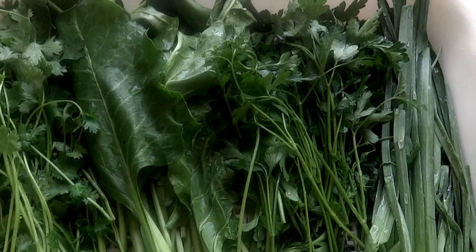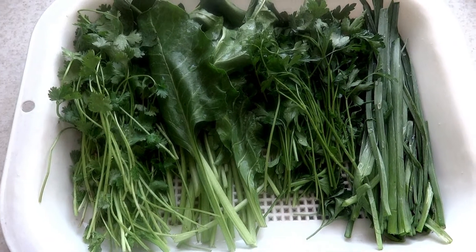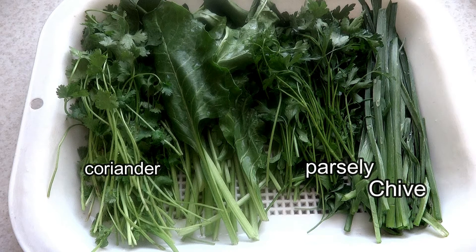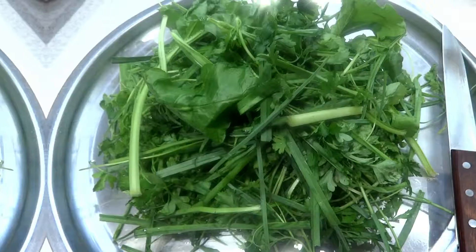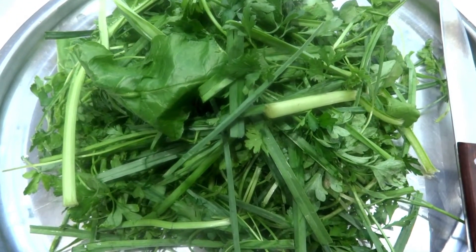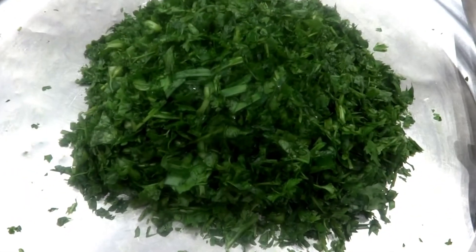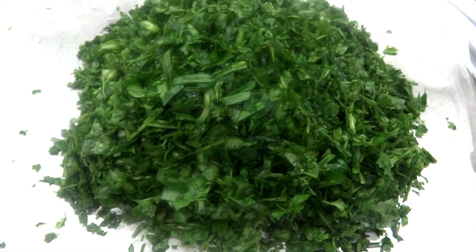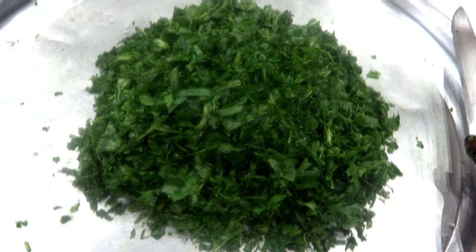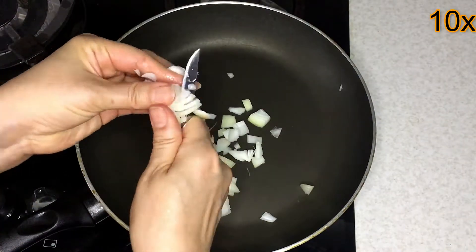The herbs required for this Persian noodle soup consist of chive, parsley, coriander, spinach, or chard. After cleaning and washing the vegetables, when the herbs are dry, chop them. The size of the vegetables should be about one centimeter — neither large nor small. Dice an onion.